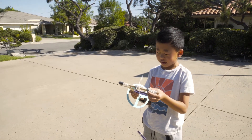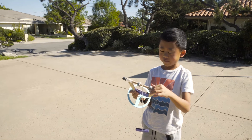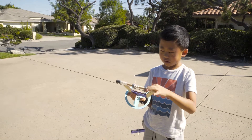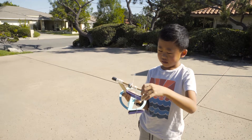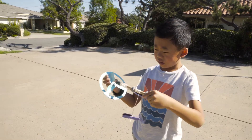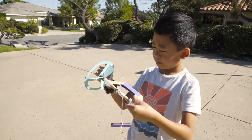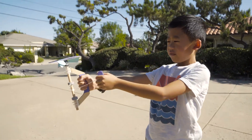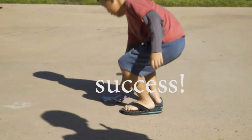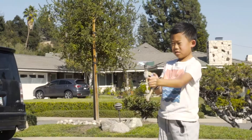Now we're going to test this out. I think I figured it out. So we twist it like this all the way, and then we put this on top. Then we hold it like this. And then — fly! Whoa! Woo!